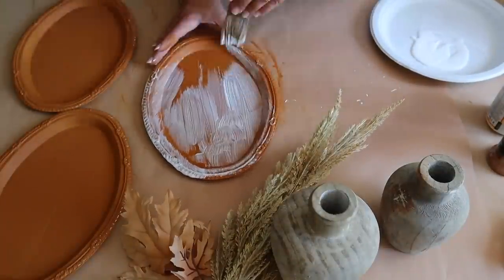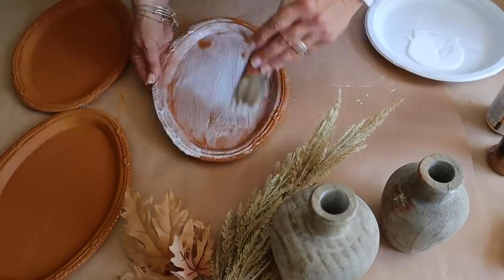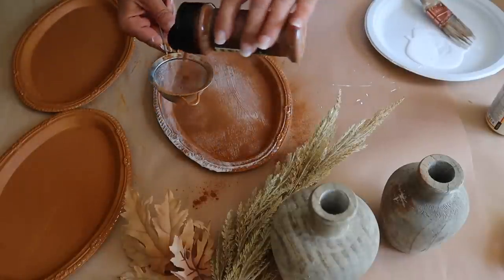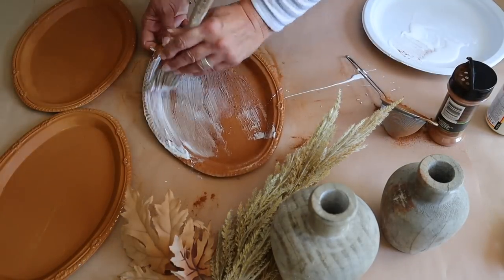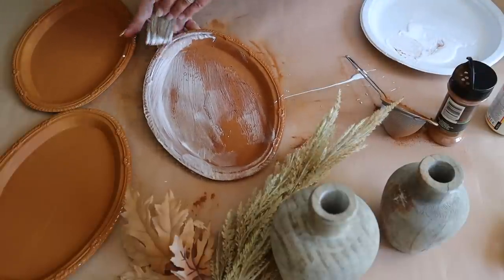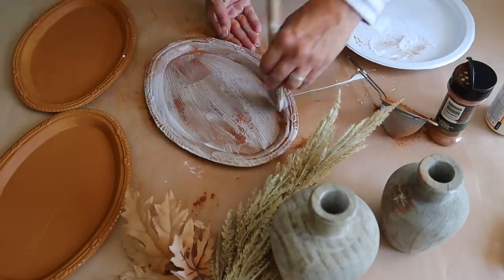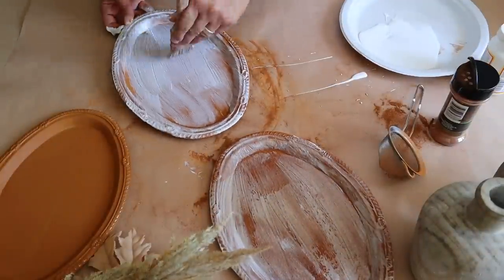I'm going to sprinkle it with cinnamon and then add a coat of Mod Podge on top. I love doing this technique with the Mod Podge and cinnamon - I've done it on a lot of projects and once it is dry it gives it a very rustic look. Simply add a coat of Mod Podge to the tray, sprinkle it with cinnamon, and then add a coat of Mod Podge on top to seal it in.